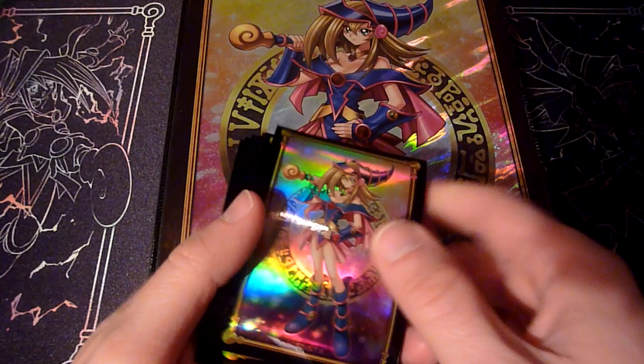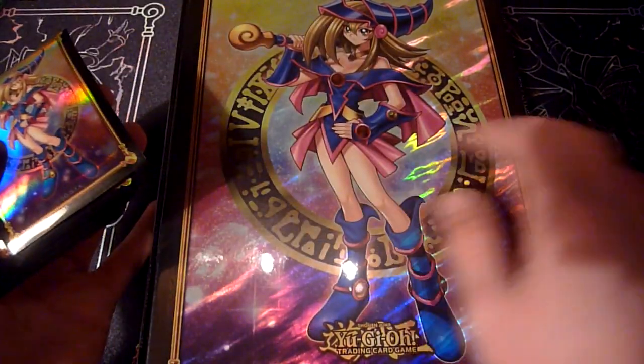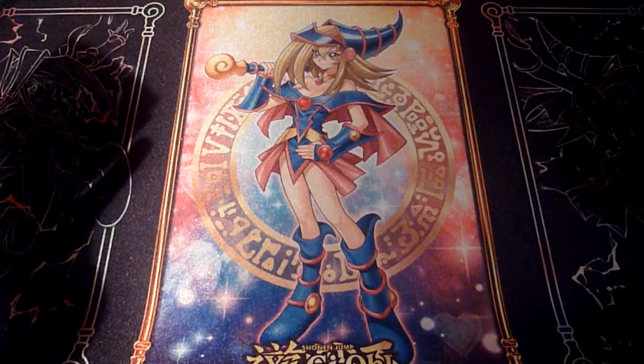As you can see, I bought some Dark Magician Girl sleeves, a binder, and the playmat.